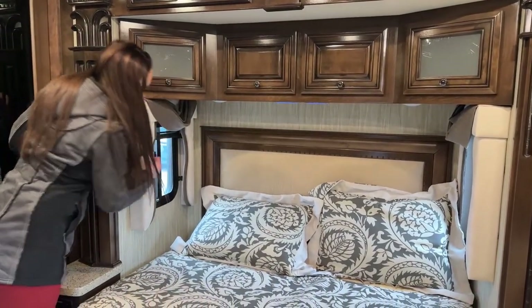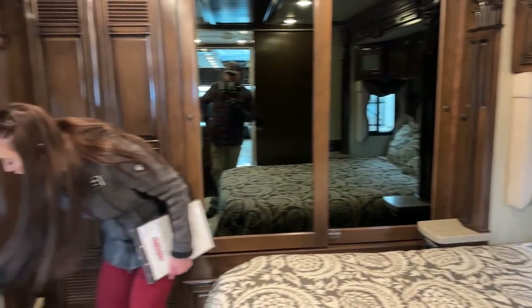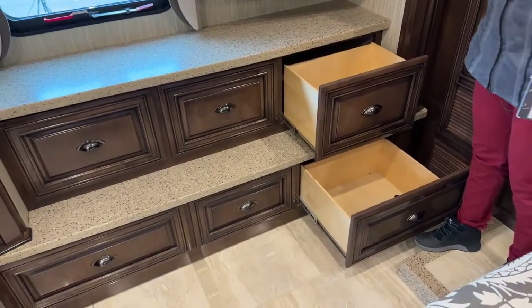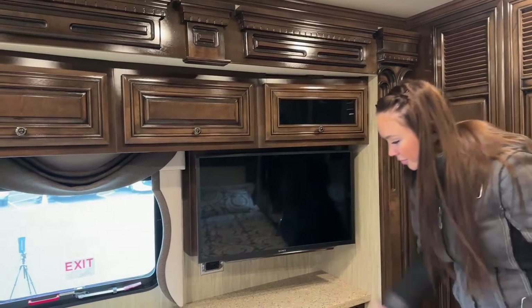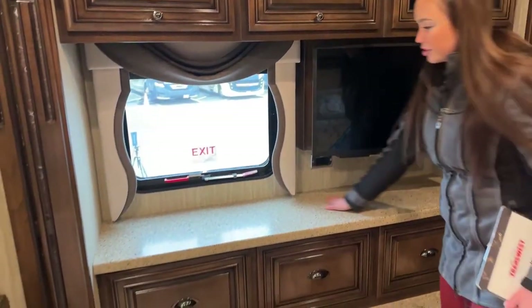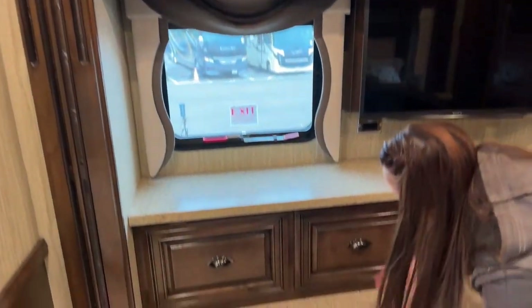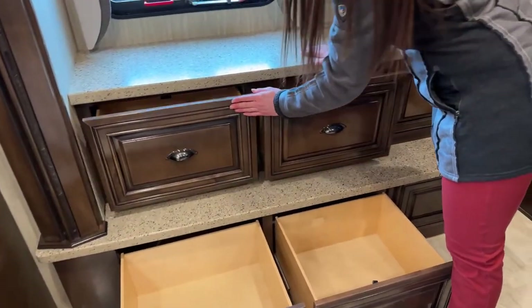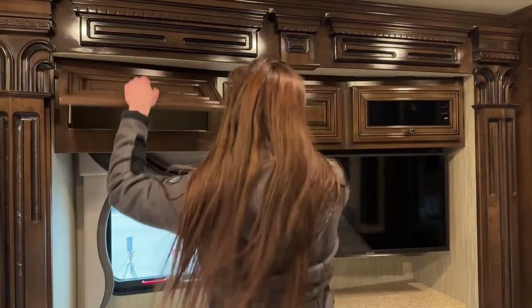I'll go ahead and open these up so you can see how big they are — that's just the opening where you can put any DVD players or anything for your TV. There's nice counter space in here as well. You definitely have a lot of storage space — very deep drawers — so even though it is a 37-footer, you have plenty of storage to travel cross-country for as long as you'd like.